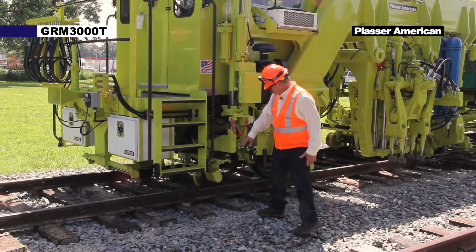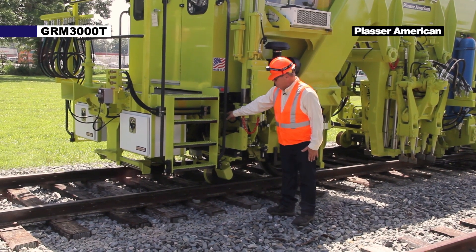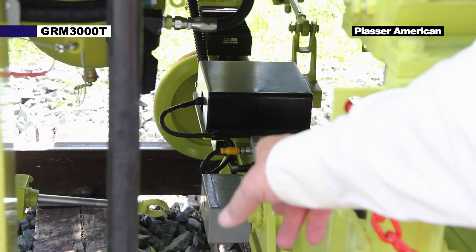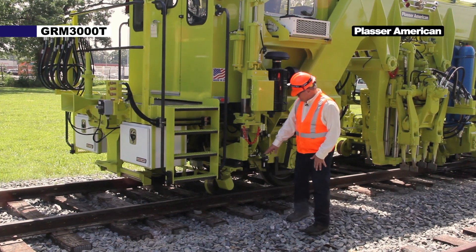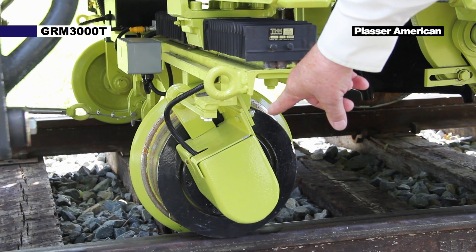Back here we have the rear buggy. Located on the rear buggy is a slope sensor used for cross-level correction. Down below that there's also a lining cylinder used for lining tension and tightening the lining cable. Down here we have AGGS encoders used for measuring distance.